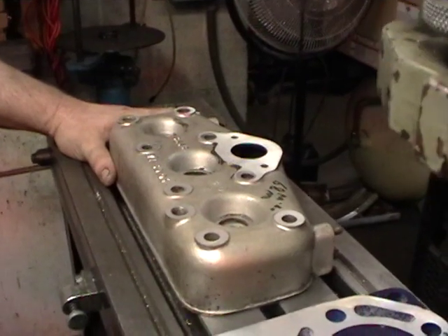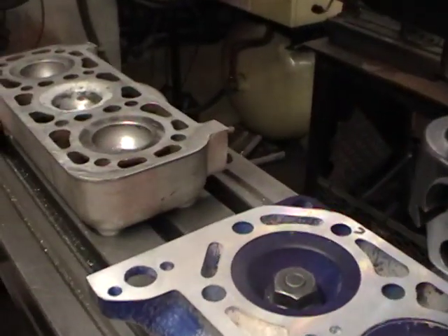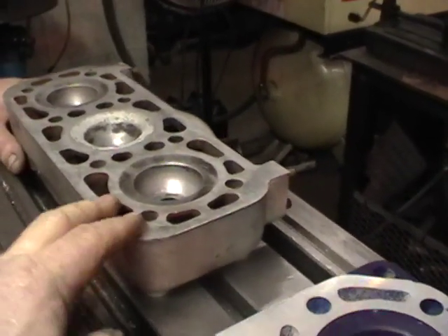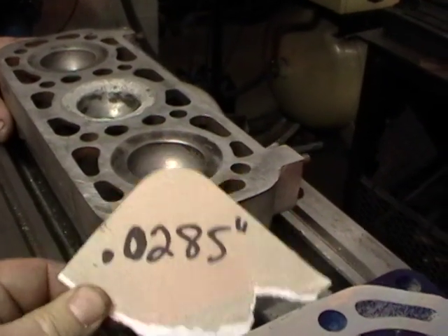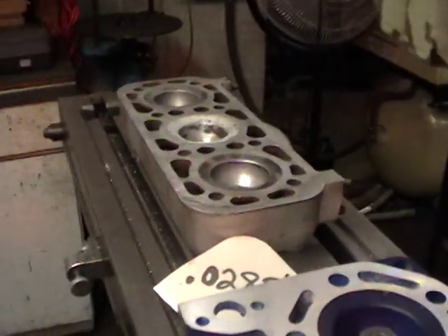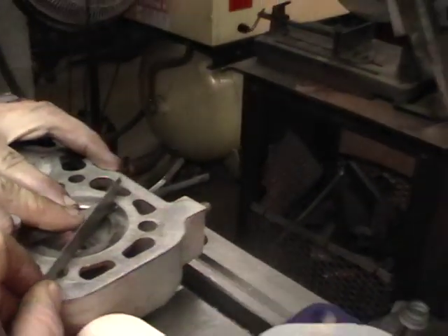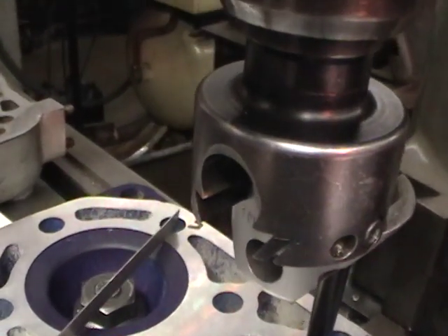We're going to deck the top of the head and make a nice clean cut. Once that's done it'll end up just like this head here. We'll flip it over, bolt it down, and run another light cut across the top. This one's already had a cut — it took about three thousandths to clean it up. You have to maintain about a twenty-eight and a half thousandths gap between the combustion chamber area and the flat part of the cylinder head. We checked this one and it was about thirty-eight from the factory, but getting it in that twenty-eight to thirty thousandths range will be fine.